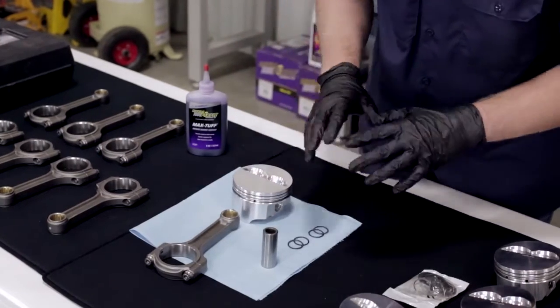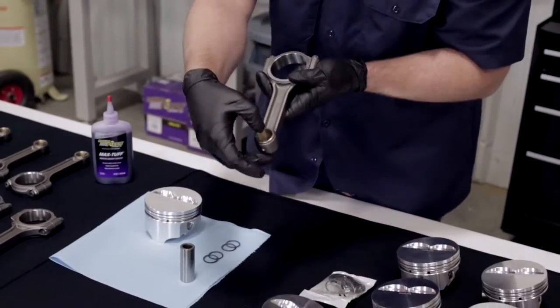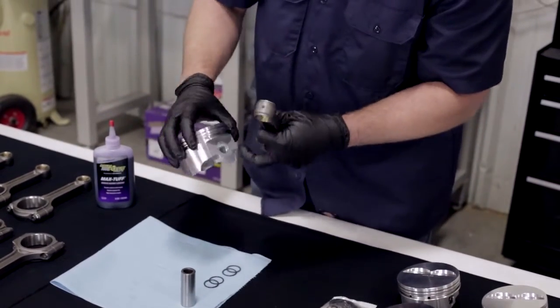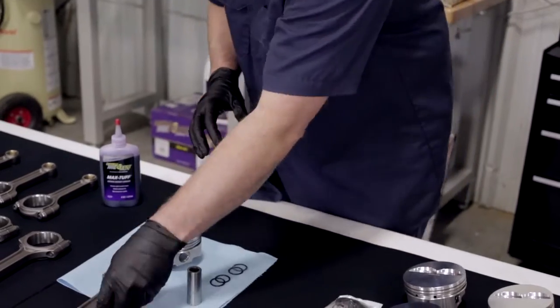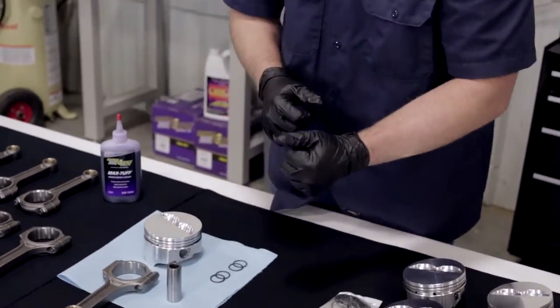We're going to put a little bit of assembly lube on our bushing. These are the bronze bushings to take the full floating wrist pin. We'll put a little assembly lube there, a little on the piston itself where the wrist pin goes, and some on the wrist pin itself. We'll put all these pieces together and show you the orientation, because it is important how the connecting rod attaches to the piston when we assemble it and put it into our engine.